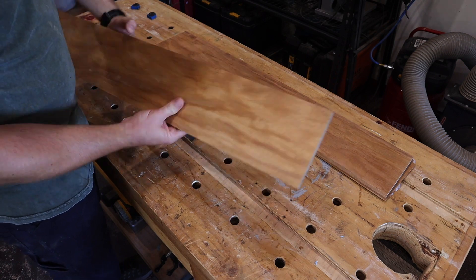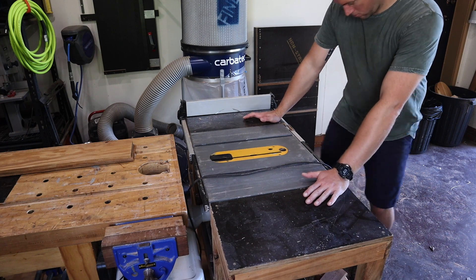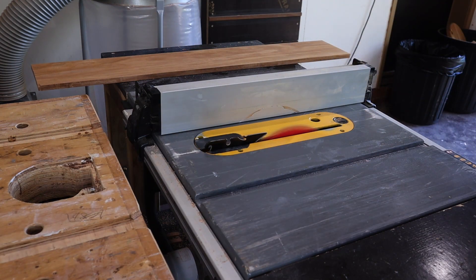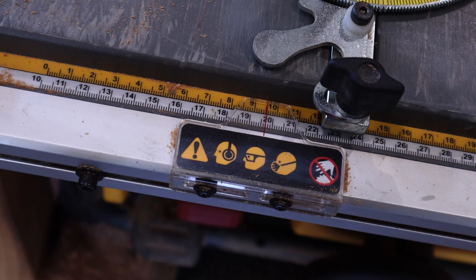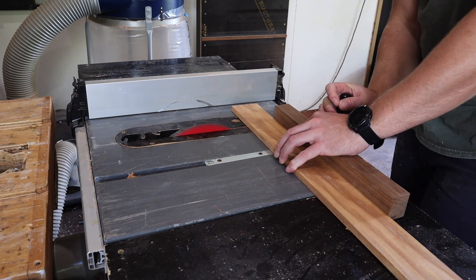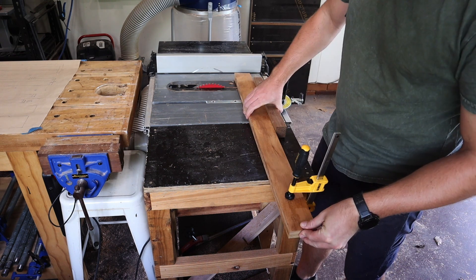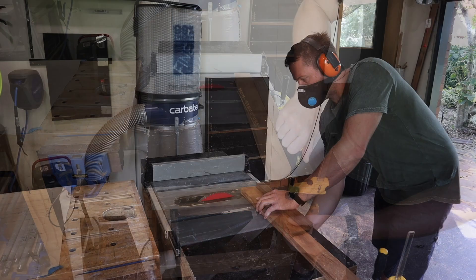The table saw is wheeled back into action to cut all the pieces to width and then length. A general rule of thumb is not to use the fence with a miter gauge, but what I do is use the fence as a stop and then move it away — perfectly safe. Clamping the long sides together also helps me keep the boards the same length since using the fence isn't an option for this.